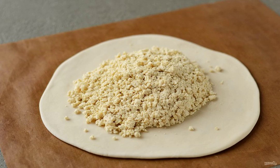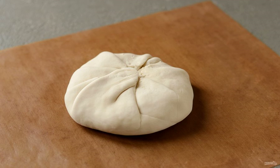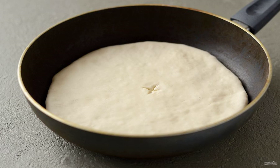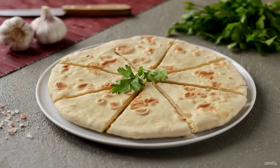Roll out the dough. Put the tofu filling in the center. Pull all the edges to the center and connect them. Roll out the tortilla and make a hole in the center. Fry in a frying pan until golden brown. Khachapuri is ready. Enjoy your appetite.